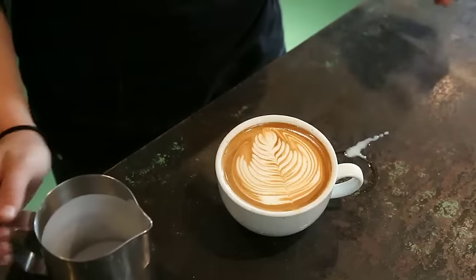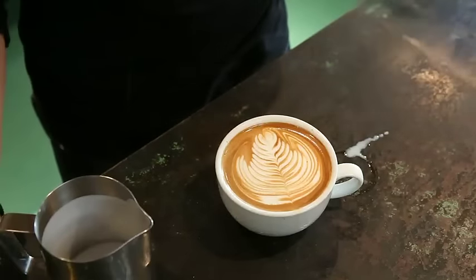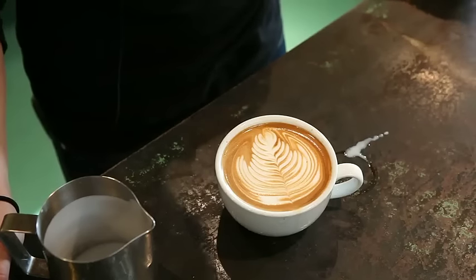The wiggle motion is very slight. You don't actually move your arm — you move your wrist and you just carefully draw it back as you go through.